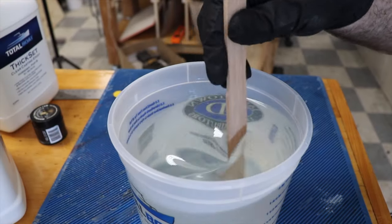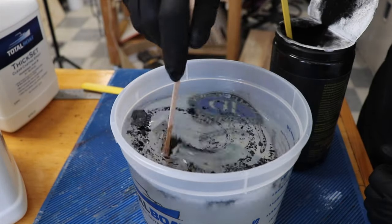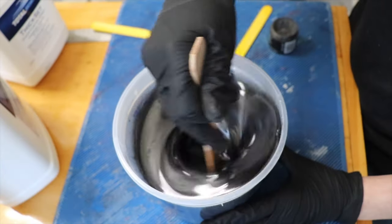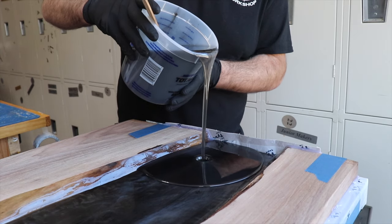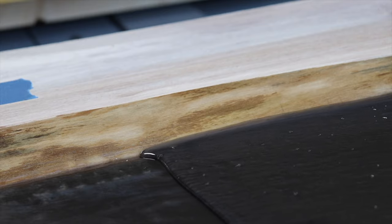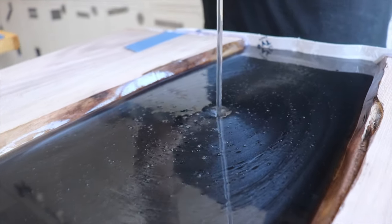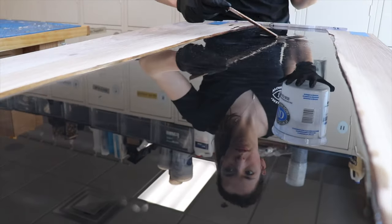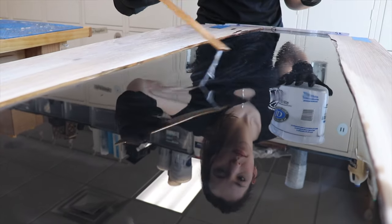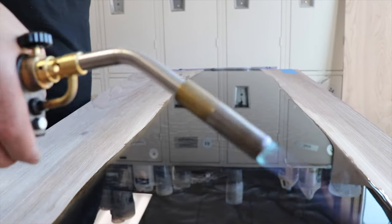I mixed up the resin and Brooke handled adding the pigments to it before pouring it in. This took a few bucketfuls to completely fill the void in my walnut slab. I'm using Thickset, which can handle up to a two inch pour. For a big epoxy pour like this, you want to choose what kind you use carefully. And then I swirled it, mainly just for fun. This epoxy sets up really slow and ultimately is going to do whatever the heck it wants. I hit the surface with a torch and then let it sit for 24 hours and popped it off the table.